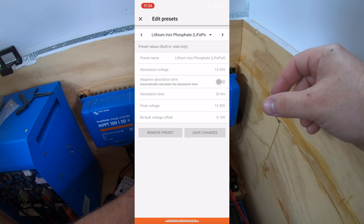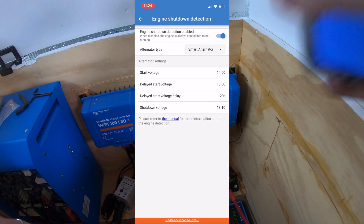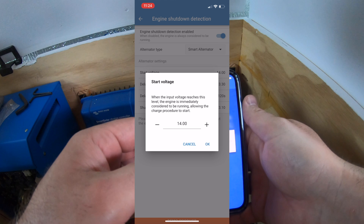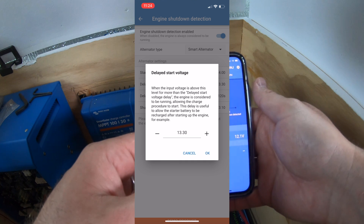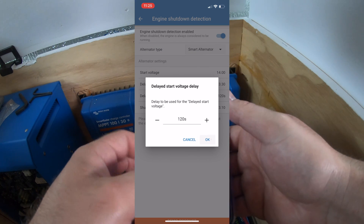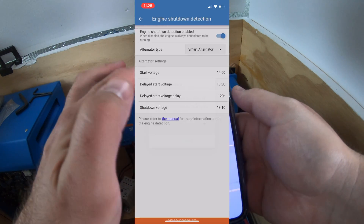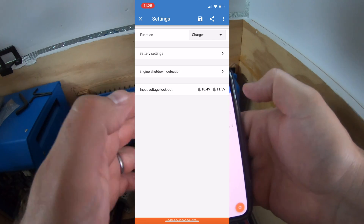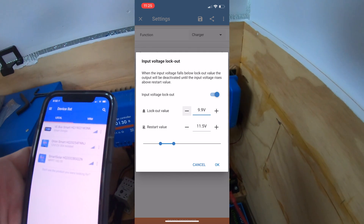You can also edit your presets. Engine shutdown detection start voltage is where the engine is considered to be running and we can start the procedure. Delayed start voltage is the process that allows the starter battery to charge before we start charging our house batteries. Shutdown voltage means that anytime the voltage falls below 13.10 as shown on screen, it's going to wait 60 seconds and then cut off the charging process. Input voltage lockout — adjusting this down would lock out the charging process, and the restart value would be the higher number.